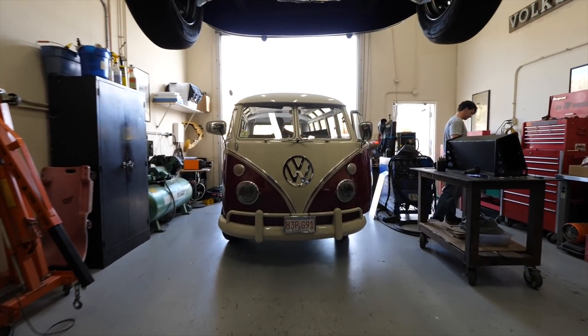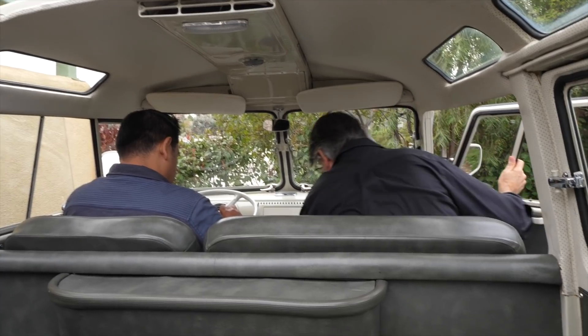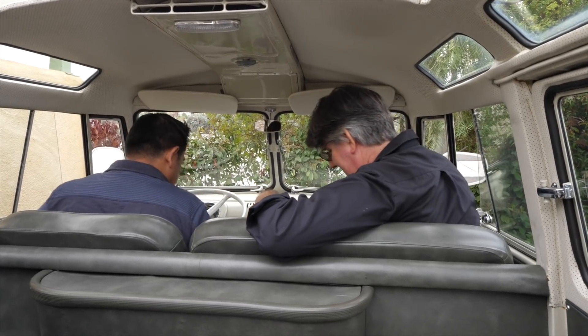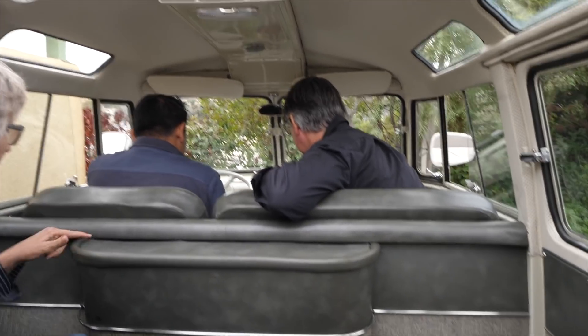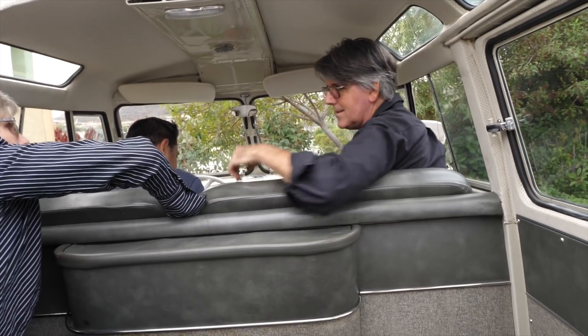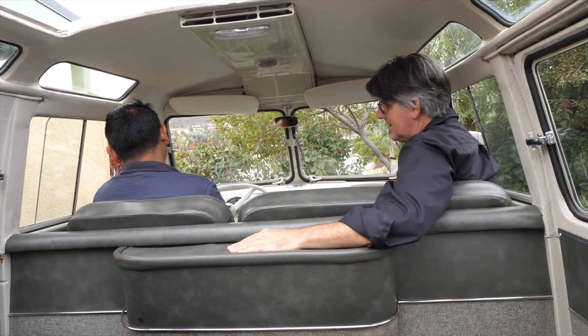Are these all original windows? Yes, yeah. Everything is kind of popping out a little — but hey, it's a VW. Access to the spare tire is through the front. It's nice having this cup holder thing here — it's like a little bar.